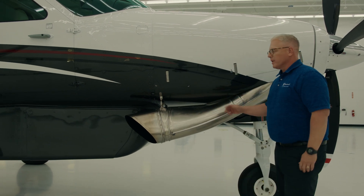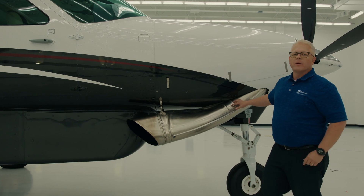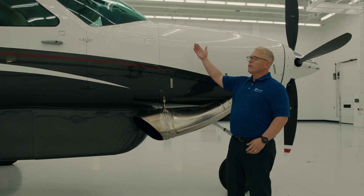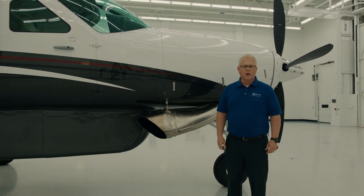As we move along the right side of the airplane, let's take a look at the single stack exhaust. I find that to be a benefit simply for the fact of visibility. As you look out the beautiful wide windows of the Caravan, there's no distortion from exhaust heat.